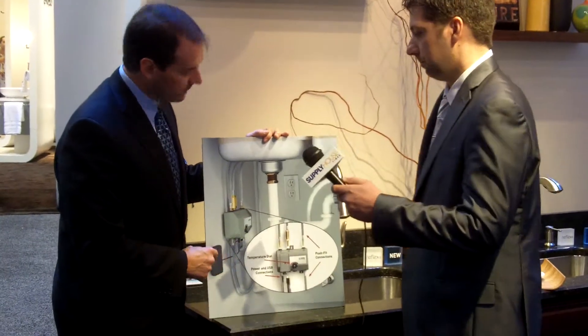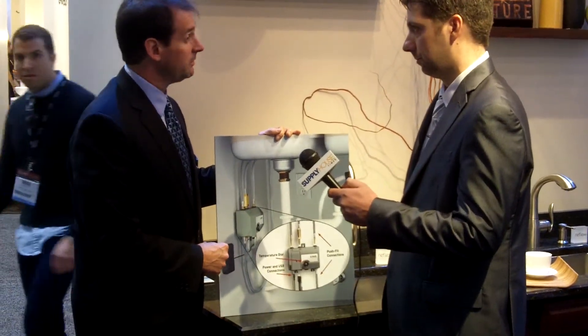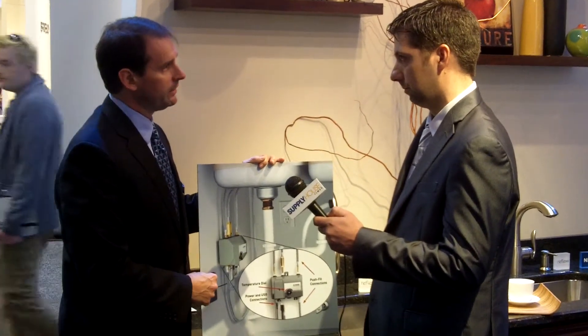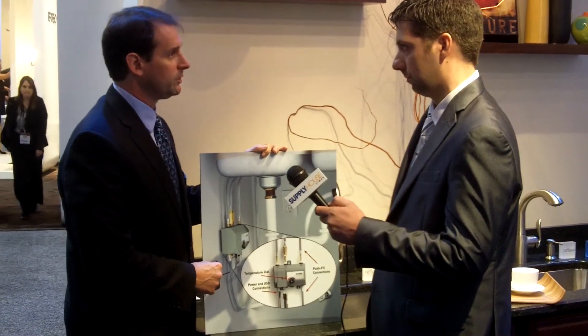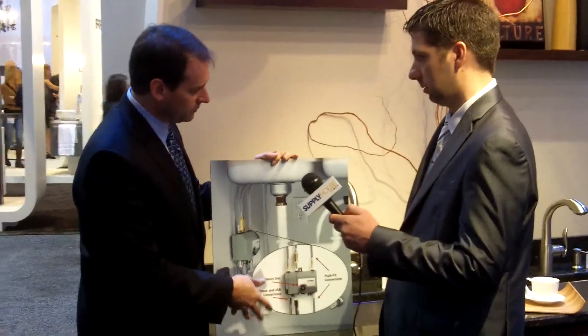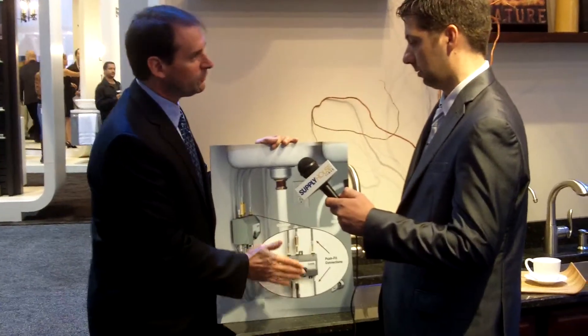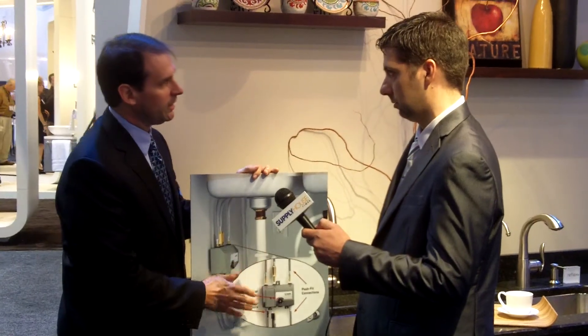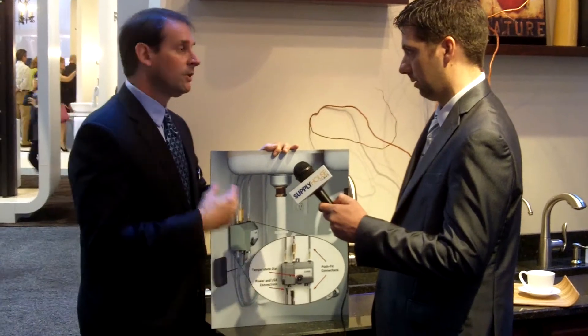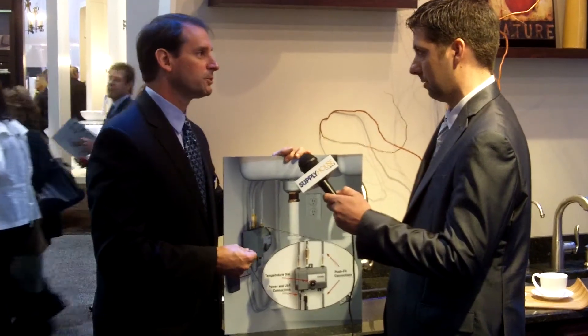The faucet is powered with a battery pack — it takes six AA batteries and they'll typically last about a year. There's also an optional hardwiring kit and service kit if you want to hardwire it. It comes with cable ties to keep everything neat so you can keep all your wires and hoses out of the way. It's very important for us to design it to be easy and intuitive to install, since installers don't always read the instructions.